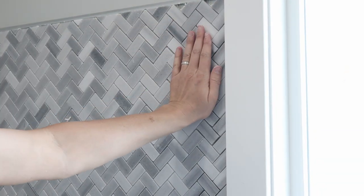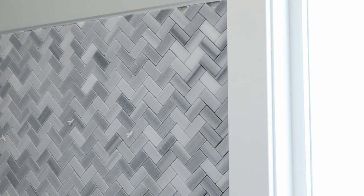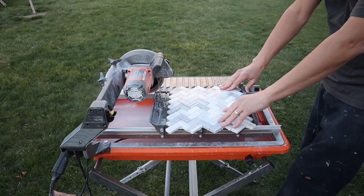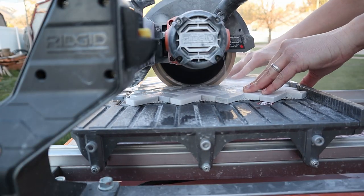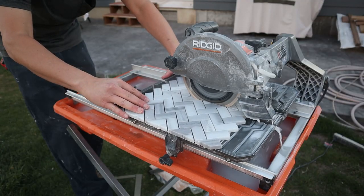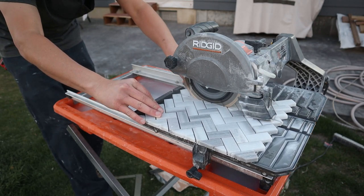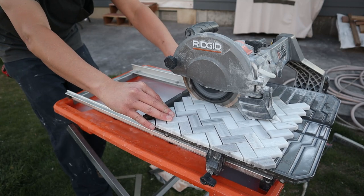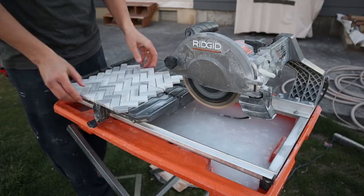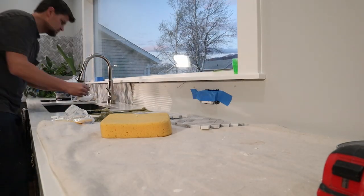Now that we're halfway through the video, it's a good time to talk about the tile we used. It's a mosaic tile — mosaic means it's any shape or size tile that's a combination put together on a sheet. For ease of installation, as you can imagine, if you had to hand-place every one of those one-by-two tiles that would take an extremely long time and a lot of spacers. So it is worth the extra little cost if you're doing a lot of little pieces.